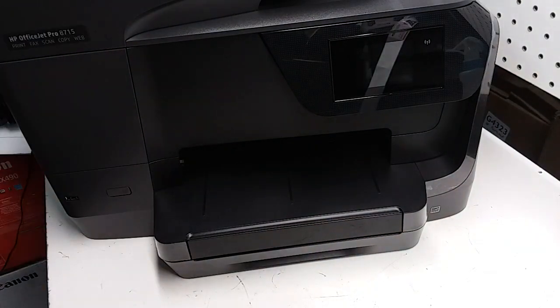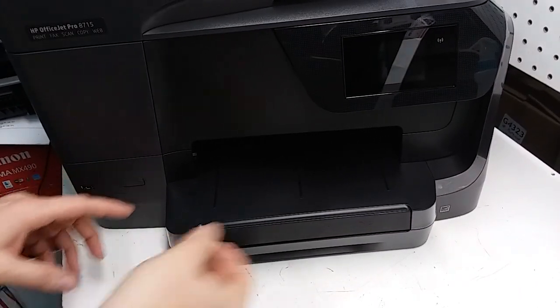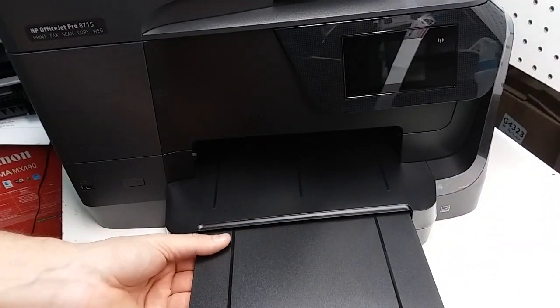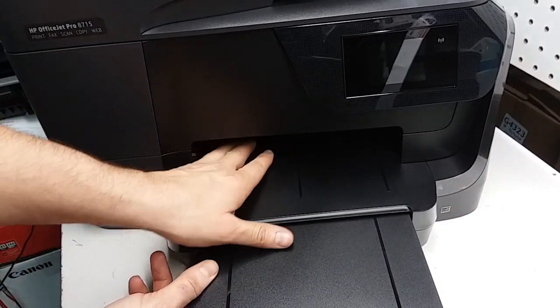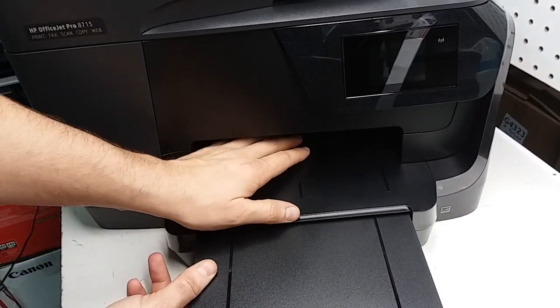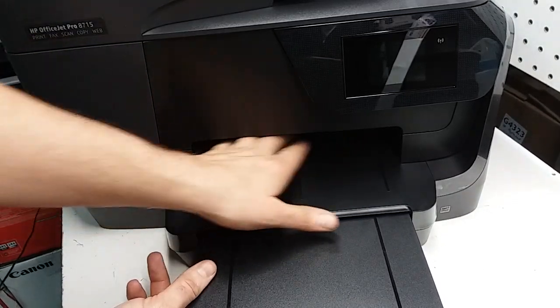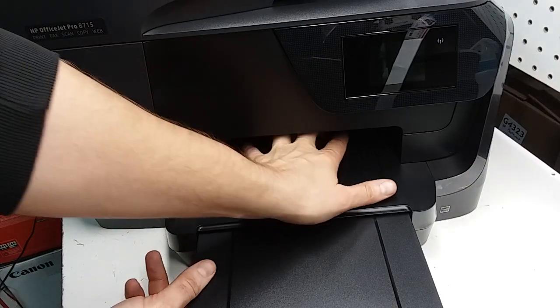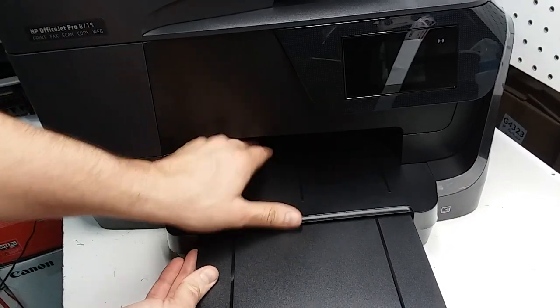First, you're going to open this and pull it out. In order to pull the tray out, it is very similar to what the previous models of HP OfficeJet Pro had — there are two tabs over here. You're just going to reach in and press either two at a time or one at a time.